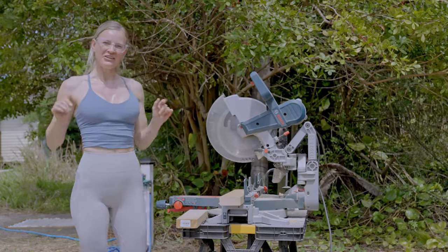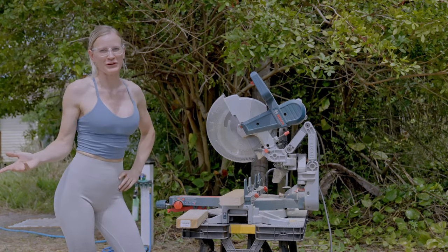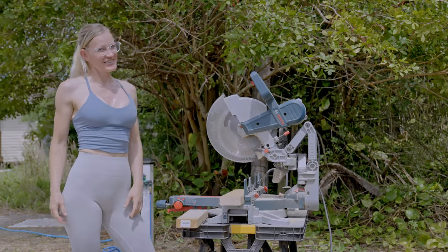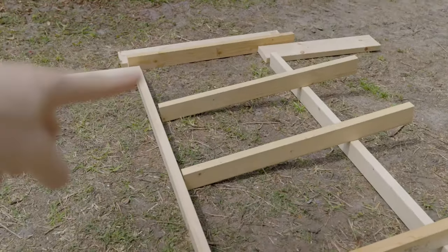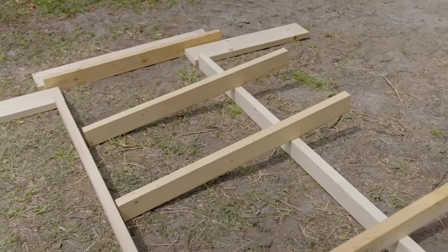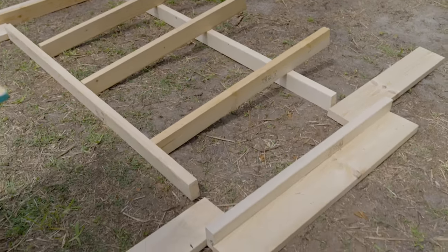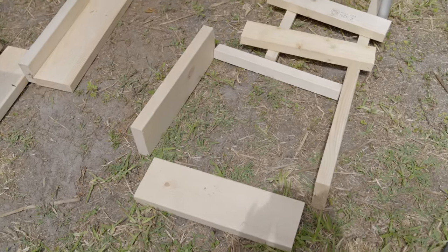That was the last cut. Now we are ready to do a dry assemble. People always ask me for plans and I'm not the person that actually makes real plans — I just draw something up and then cut the wood and hope it fits. So I'm going to show you how this looks: you can see the stretchers on the side, the legs, and the inside supports. This will be for the table, and this is the leg for one of the benches.